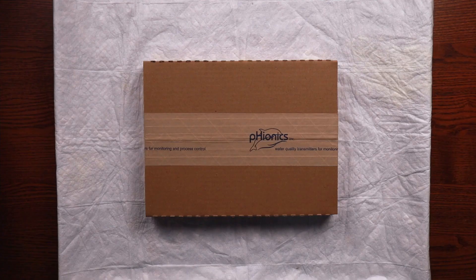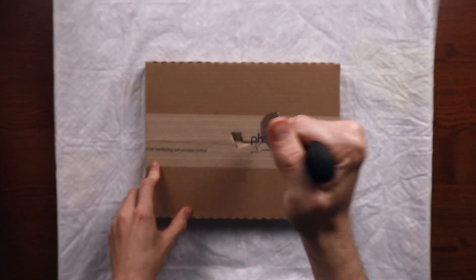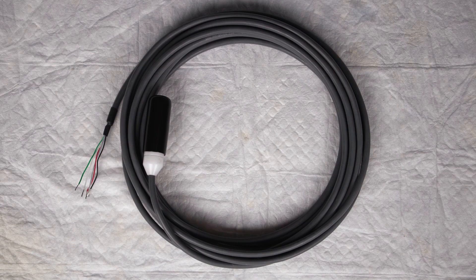When opening these smaller boxes, avoid cutting deep with your scissors or knife to prevent damage to these components. Once you've opened the boxes and removed the contents, you should find a cable of the length you ordered with the connector covered in a protective boot. It's always a good idea to check along the length of the cable to verify there are no signs of damage.